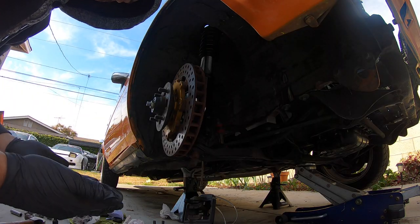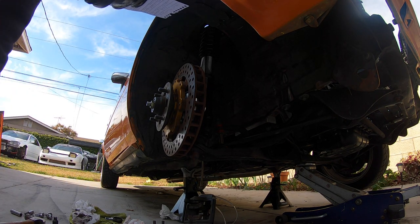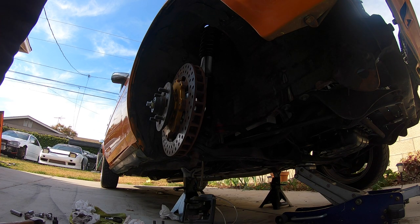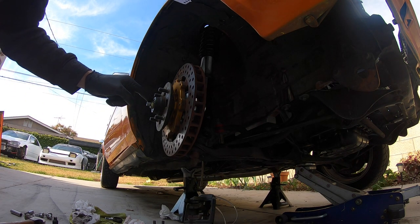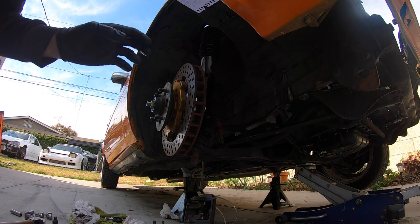Everyone has their own way of doing this. I just read one way online and I'm cool with that. What I read was: you tighten this nut to 21 foot-pounds, then you spin everything to get the grease moving around, and then loosen it again.